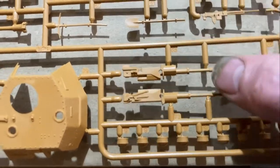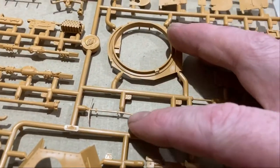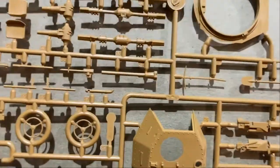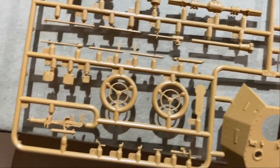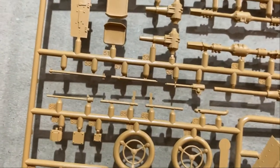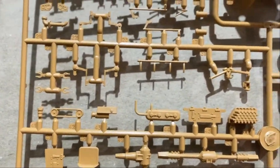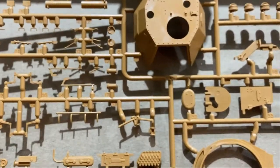One part came out of the packet bent — it's a two-piece part that was bent, which is annoying and got me worried. But looking through the rest of it, that seems like the only damaged part. The machine gun is down there and it's all right. The body looks really well done though the details are just average.